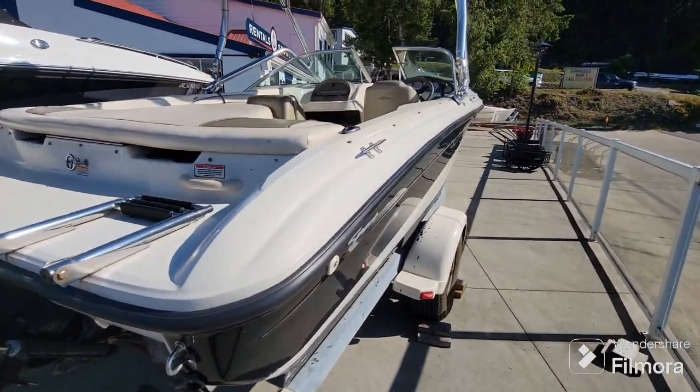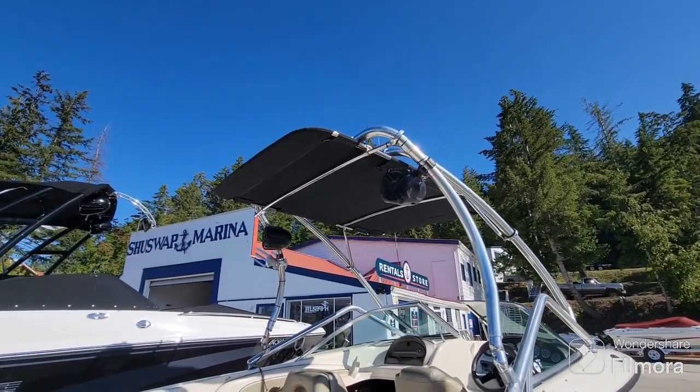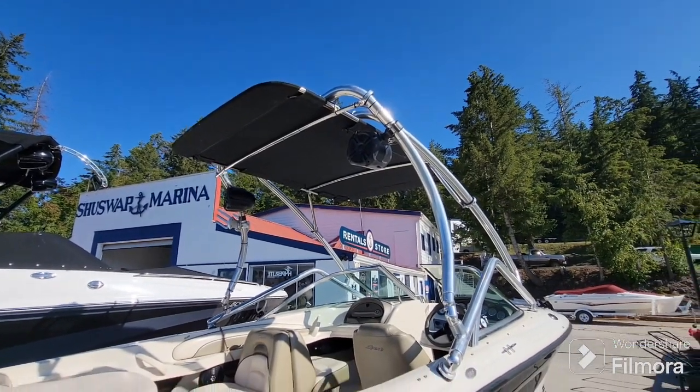Take a little walk around here. It does have a nice wakeboard tower and bimini top set up. It is a fixed bimini which gives you lots of coverage and it's not going to be flapping around all over the place on you.